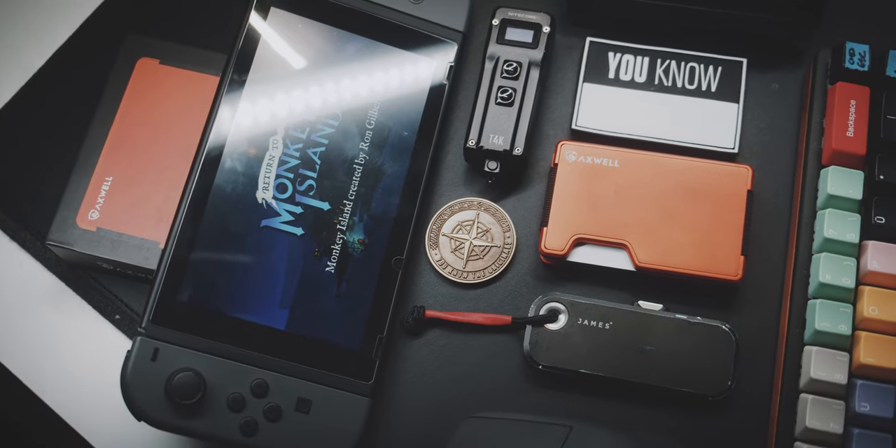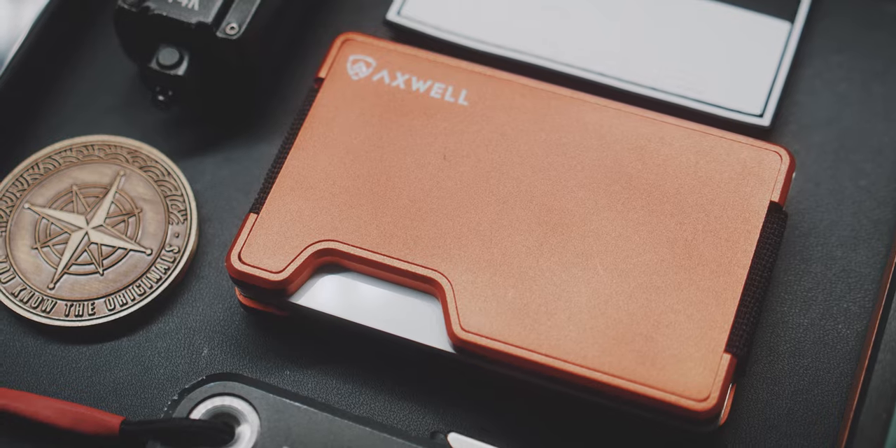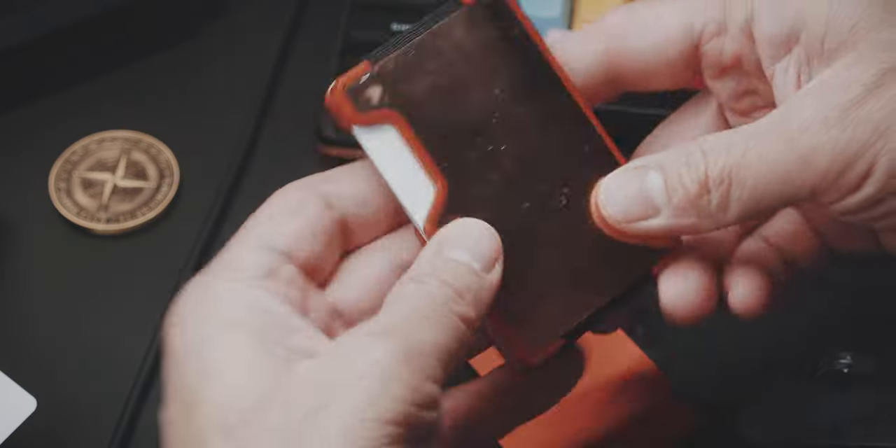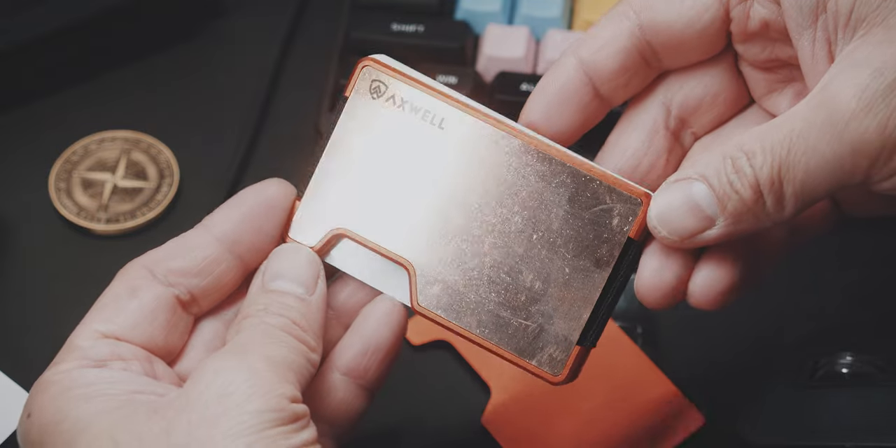That being said, I would still recommend the Axwell. It is very well made and it feels amazing in your hands and to carry around. The removable plates give you a lot of opportunities to make this your own. You only need to keep in mind that you will need some time getting used to how you will access your cards.